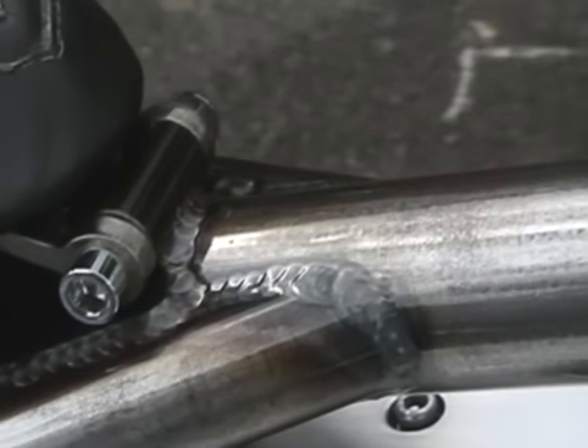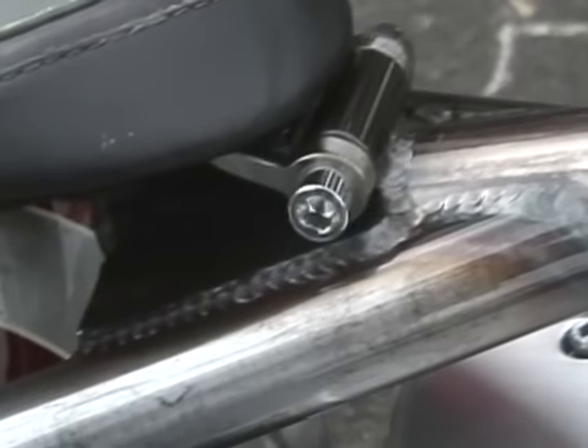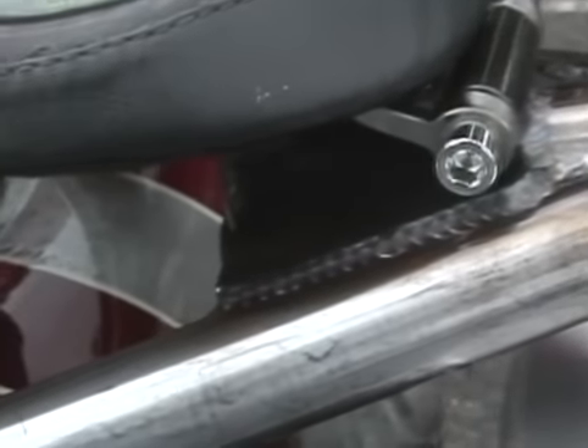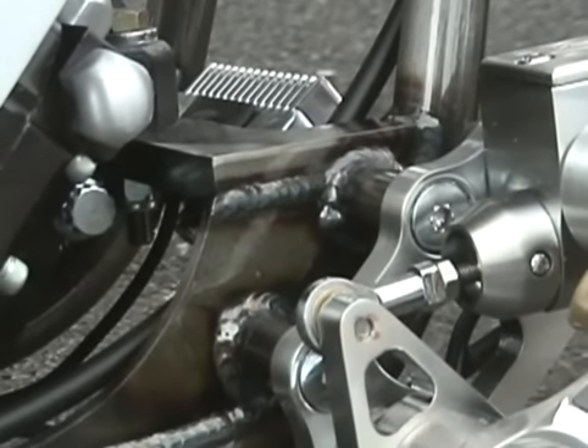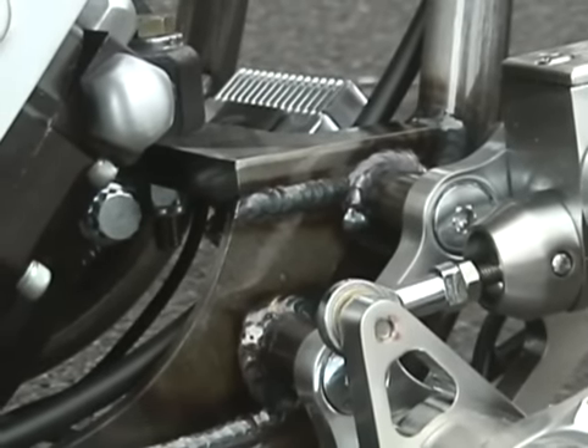Through years of building frames, we've come up with welding techniques. Everything in-house is TIG welded, hand-fit, hand-bent to ensure that it's one of the best frames on the market at this time.